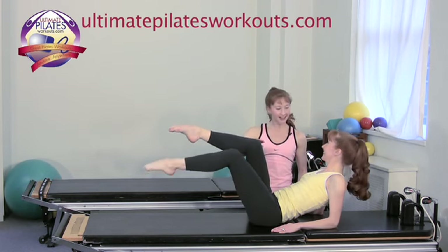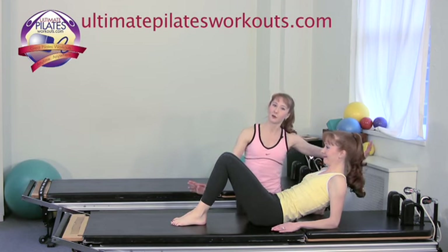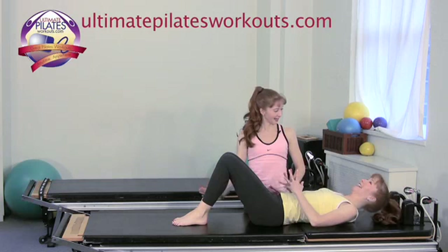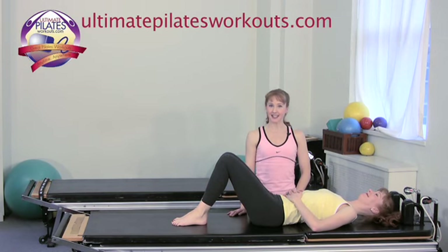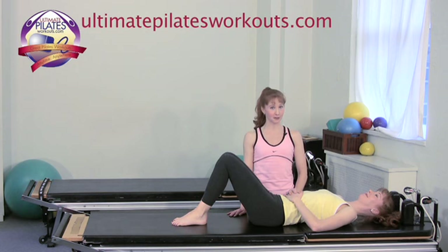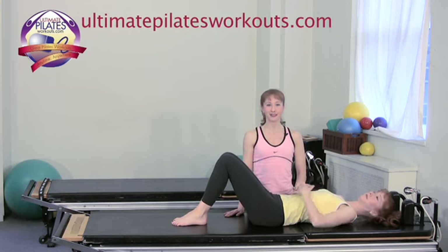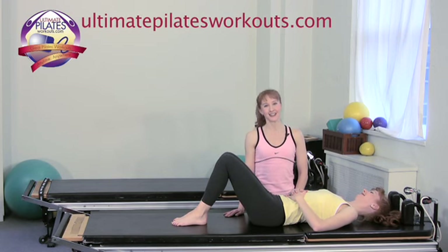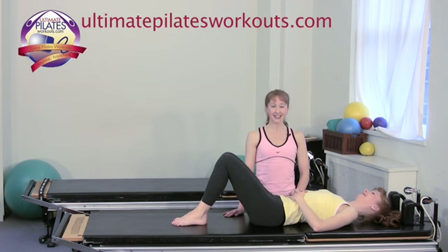We'll do one more, and then to finish, just bring one leg down and then the other leg down. You can either relax all the way into a supine position or sit up. And that was the elbow scoop toe taps. If you'd like more information on our New York studio Pilates on 5th, our certification program the Pilates Academy International, or our new website featuring full-length workouts, please log on to pilateson5th.com or ultimatepilatesworkouts.com. Thank you.